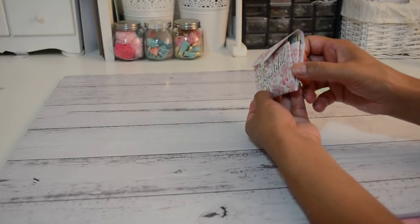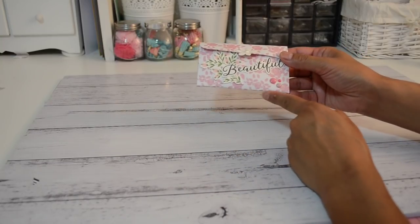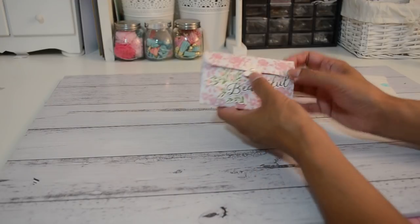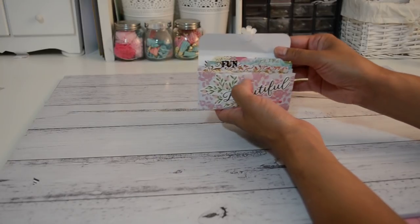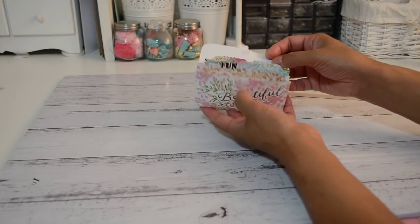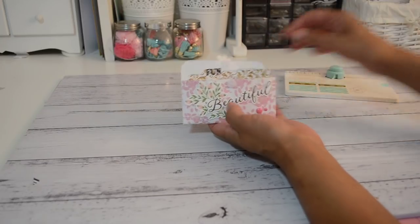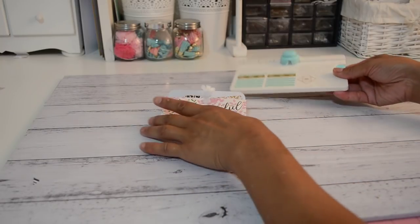It has an accordion expandable fold on the side and measures approximately four and a quarter by about two and a half to two and three-quarter inches in height. It has a velcro to keep the closure closed, and on the inside some little file tab notecard inserts that are labeled so you know what's inside. I used the We Are Memory Keepers mini envelope punch board to make the file tab inserts.